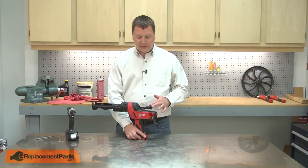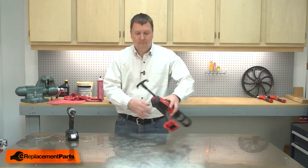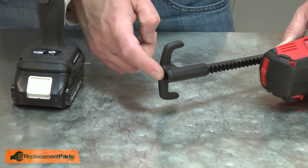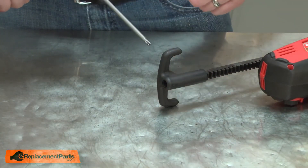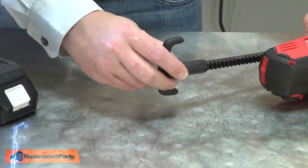I'll begin by removing the old handle from the caulk gun. The handle is secured to the rod with a screw. The screw uses a number 25 security Torx — that's the type of fastener that has a pin in the center. You'll need a special bit that has a hole to match the pin in the screw. I'll remove the screw and then the handle.